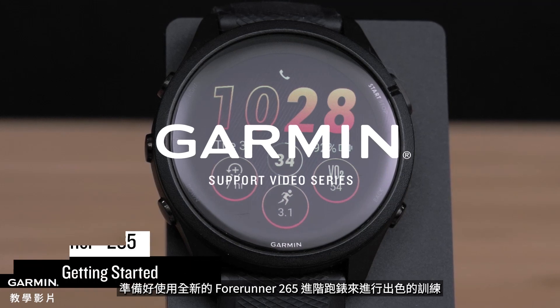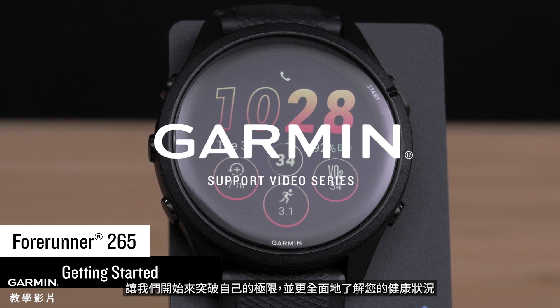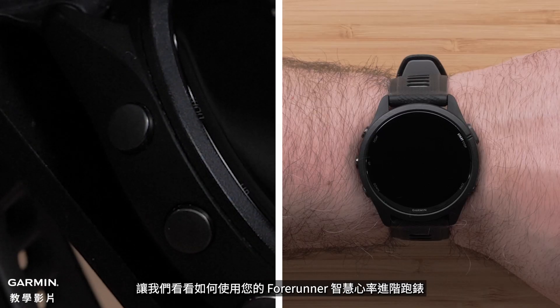Get ready to train brilliantly with your new Forerunner 265 running smartwatch. Let's get started using it so you can push your limits and get a more complete picture of your health. Let's look at how to use your watch.